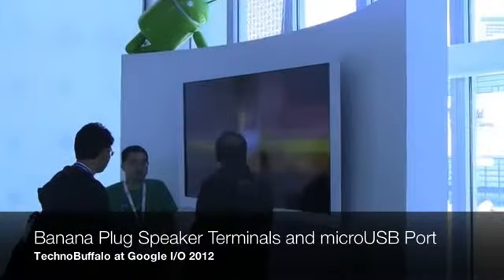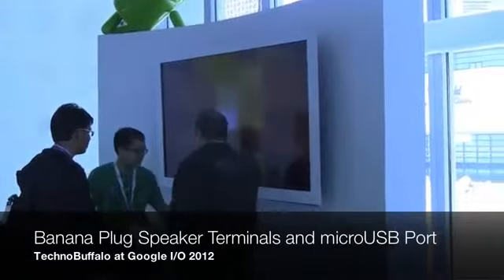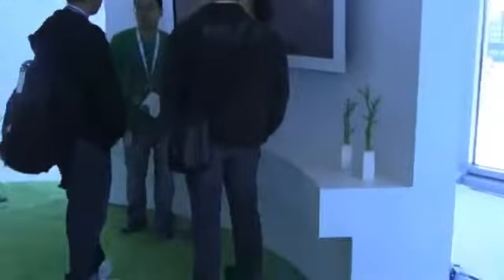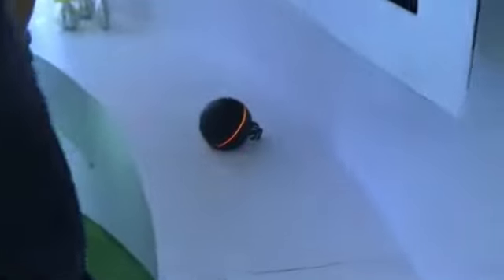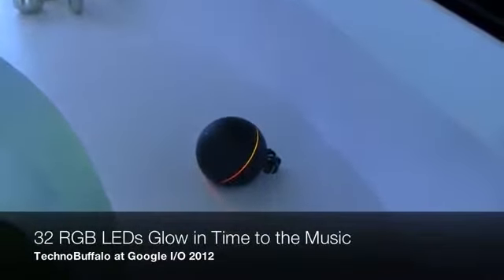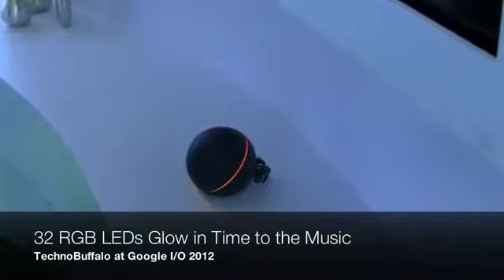So if you're having a party and you want to crowdsource the set list — which may or may not be a good idea depending on your friends' musical tastes — you can do that, all controllable from an Android device. Here's the device itself: it's a little glowing orb, and you can hook up multiple orbs on your local network to do multi-room audio, all that kind of stuff.